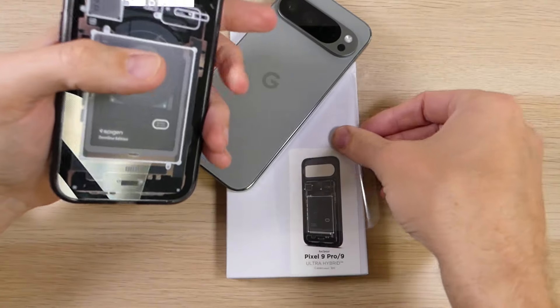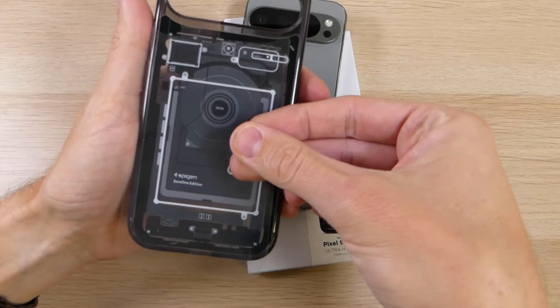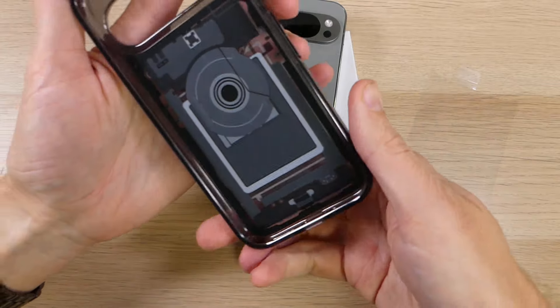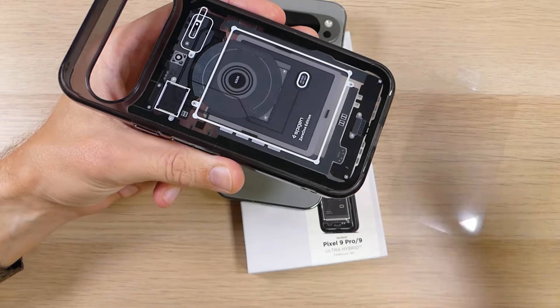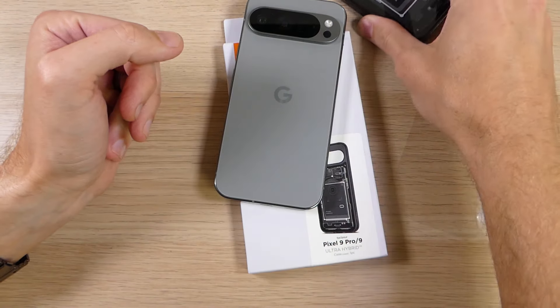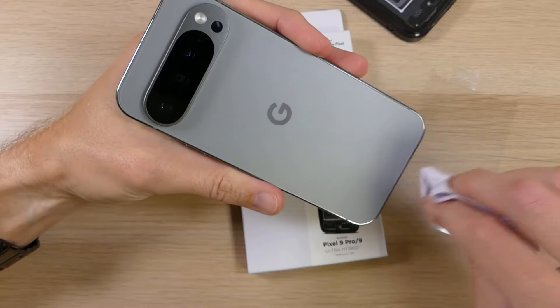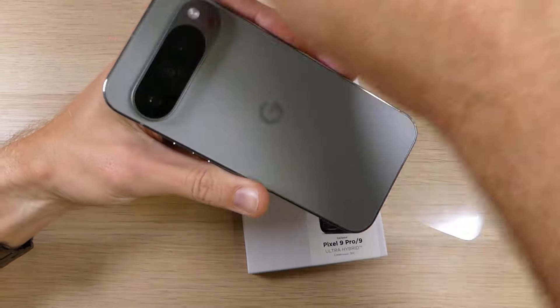When you get the case you will notice the first thing is it has these little plastic shields that are both on the outside as well as on the inside — that's to protect it from fingerprints and dust. I did take those off when I got the case. I would recommend that when you put it on, first take a microfiber cloth, wipe it all down, make sure there's no dust anywhere on the case, and then take some compressed air and blow it off just for good measure.